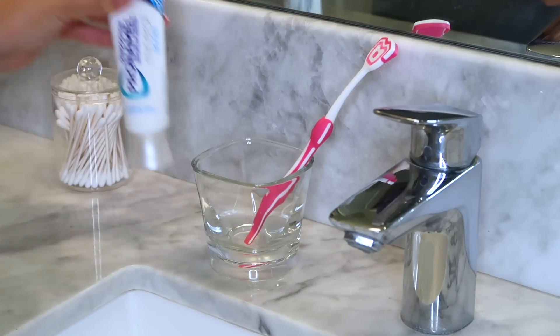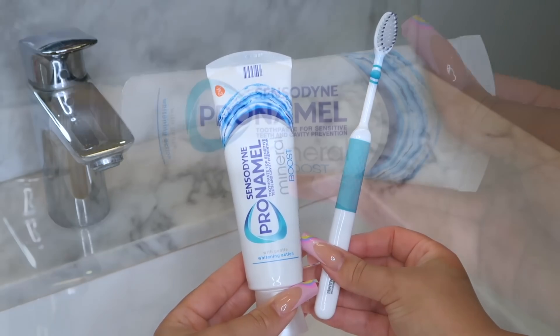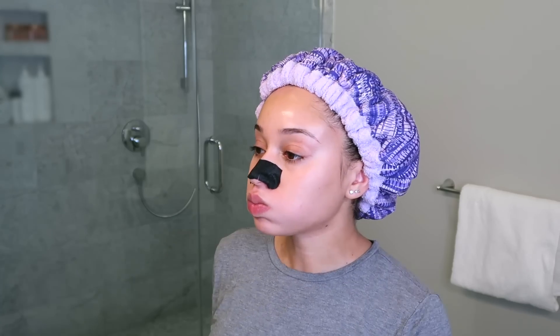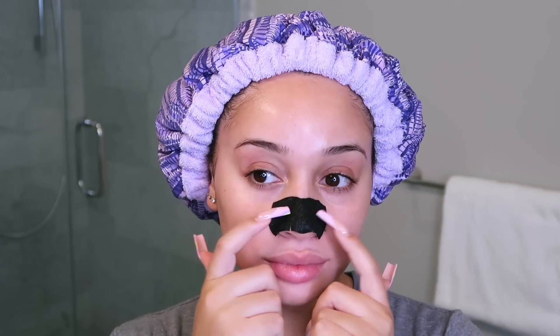Next I'm going to brush my teeth. I'm using the Pronamel Mineral Boost toothpaste and I love this because it works with your mouth to replenish vital minerals into your enamel. It's developed to boost the absorption of calcium and phosphate into the enamel surface for strong, white teeth protected from sensitivity. Brush twice a day to help protect your enamel from acidic foods and drinks. You can find Pronamel Mineral Boost anywhere you buy toothpaste or by clicking the link in the description.